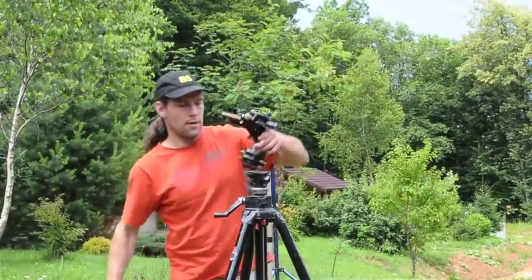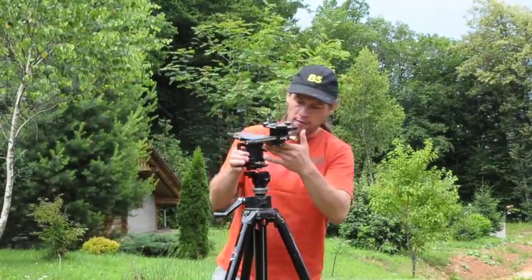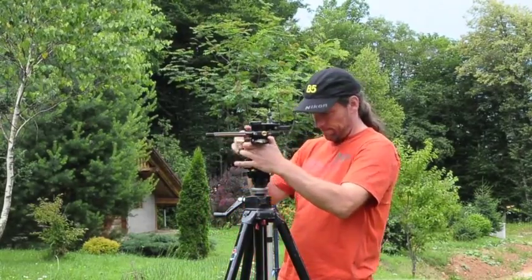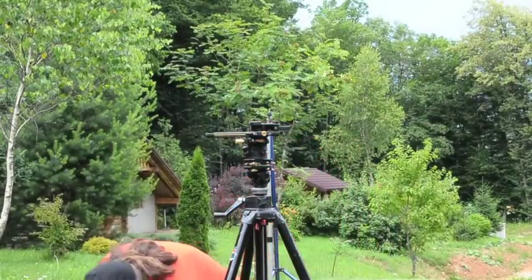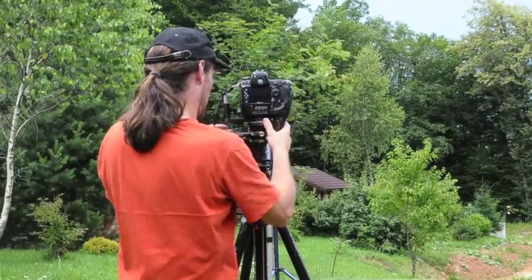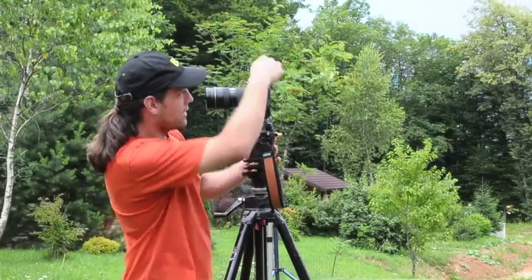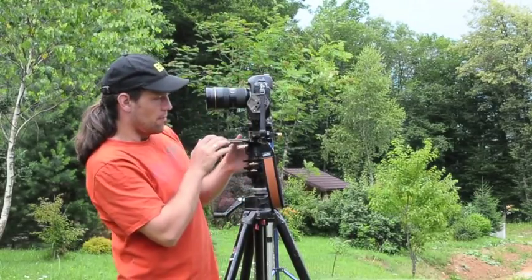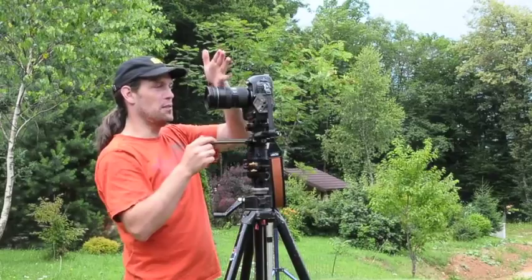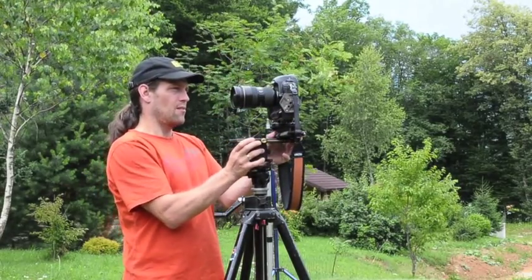That's why I bought this baby — it's a Manfrotto 303 Plus panoramic head. So normally the axis is on the back of the camera, but when you turn it that way it's not good. The nodal point is actually in the middle of the lens, so with this head I can move the camera backwards.